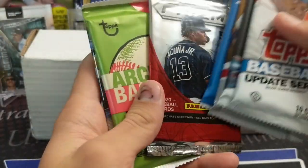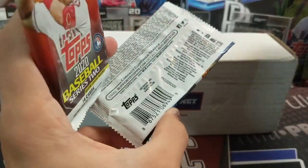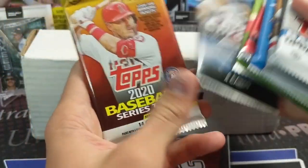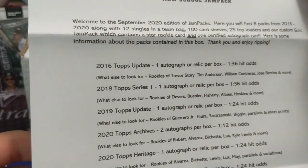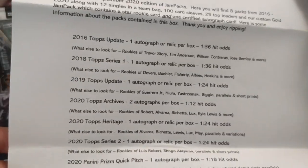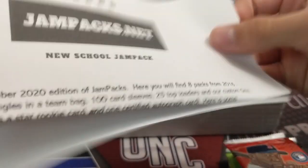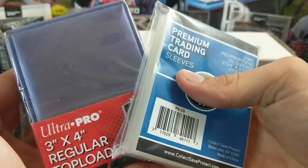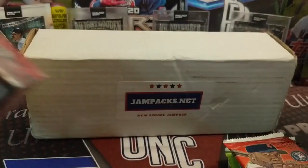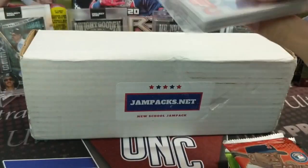The box contains 2020 Heritage, Prism Quick Pitch, Archives, Topps Chrome, and Series 2 Hobby — which is a nice pack. There's an info sheet giving you a list of the top rookies in each product. You can pause and read it. It also says it's from a blaster. JamPacks.net right there.